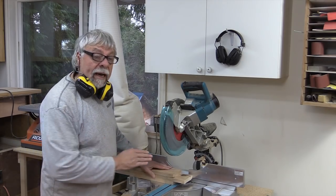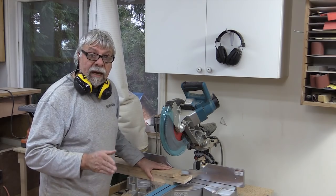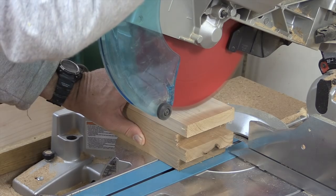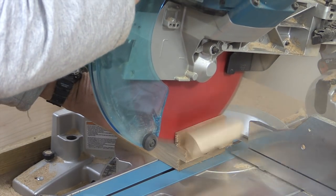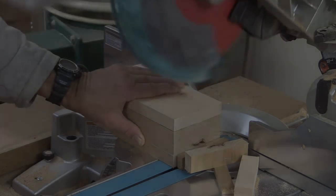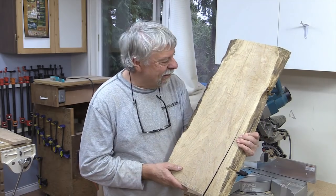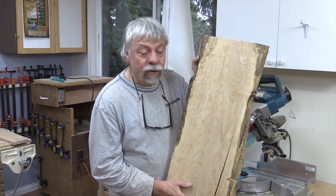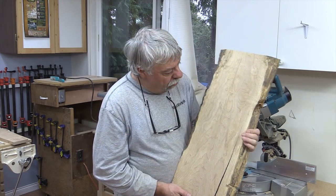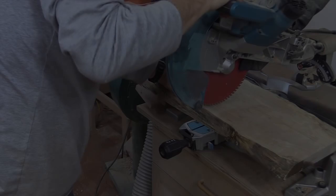I'm back at the sliding miter and I found some wood to use for the aprons. I'm going to trim off the ends first and then gang cut them so they're all exactly the same length. I was in my wood room looking for a top for this little table and I found this piece of live edge maple — it's got a nasty split right here, but I'm pretty sure I can cut that and it'll be just the right size, so I'm going to try that.